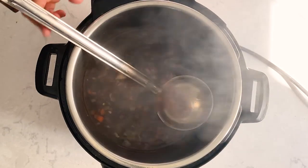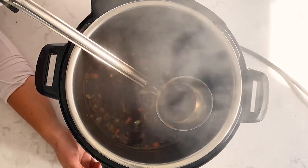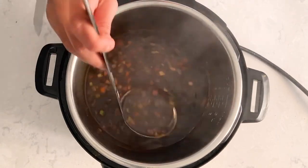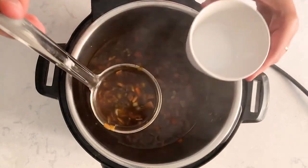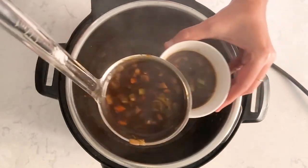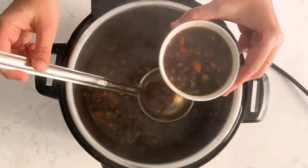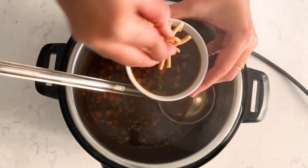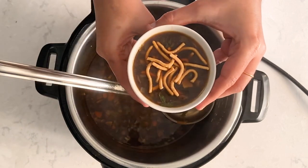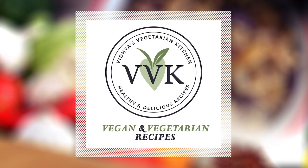It's been simmering for about seven minutes and I'm going to turn off the Instant Pot and let it rest for a few minutes. The soup is ready, folks — spicy Manchow soup, just perfect for this weather! I'm going to serve it now. I'll add some fried noodles on top — that part is completely optional. Do give this Manchow soup a try, share your thoughts in the comments, and I'll see you all soon with a new soup recipe. Thank you!